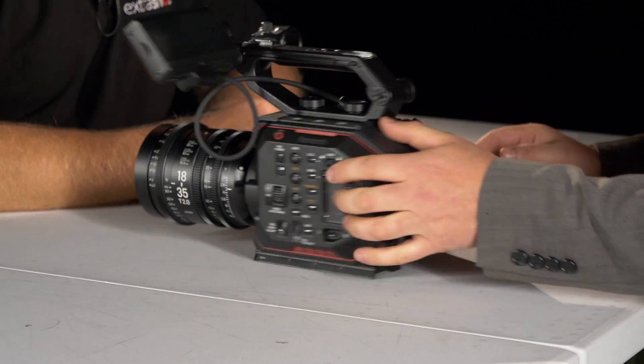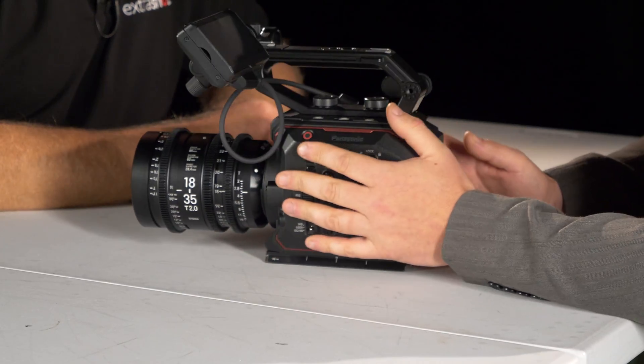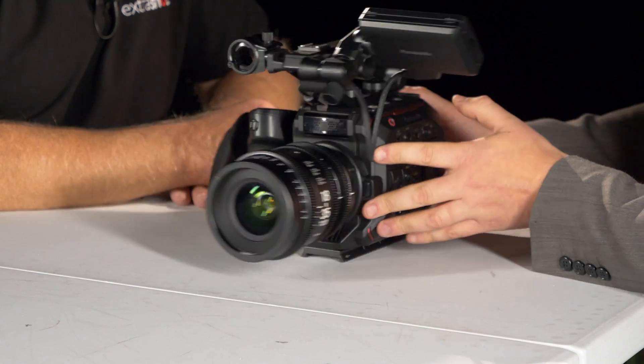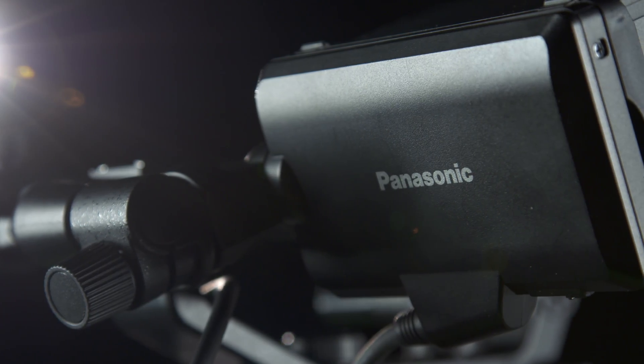Everything's in the right place — the iris and aperture falls where my thumb would be holding. I like the feel of it. It's extremely light, even with a very heavy piece of glass on it. Everything comes off it, which I like — the whole top, side handle — and then you've got a really tiny little box that you can put in a gimbal. If you want to use it as a traditional handheld video camera, you're going to have to add a base plate, shoulder pad, and accessories.